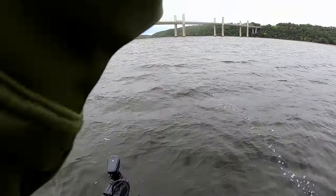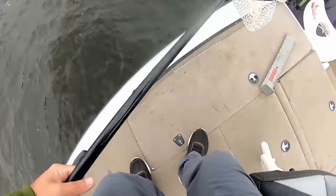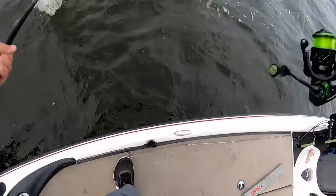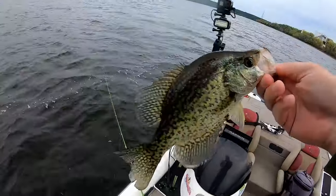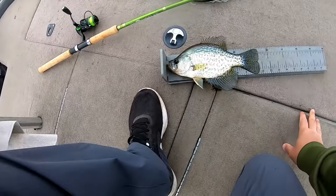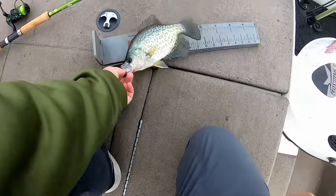There he is — that feels like a good fish too. Another nice black crappie. Learned my lesson the first time — I'm netting this one. Using light line. He's probably 11 on the bump board. He came on the bottom jig though. He's about 10 and three quarter inches — still going to fry up.